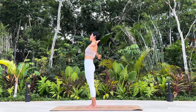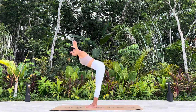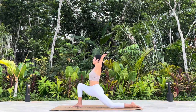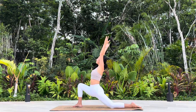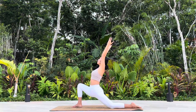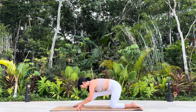Circle the arms up. Swan dive. Left leg back. Low lunge, Anjaniyasana. Lower the arms down, half split, Ardha Hanumanasana.